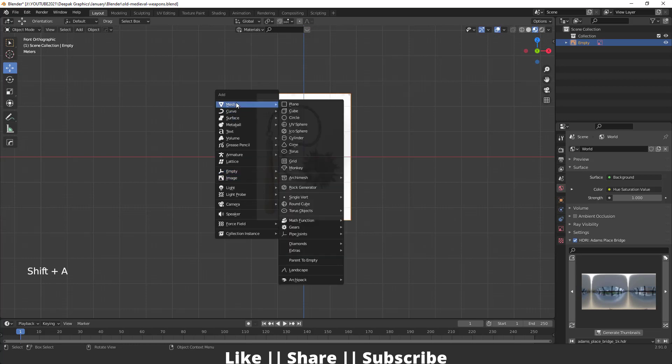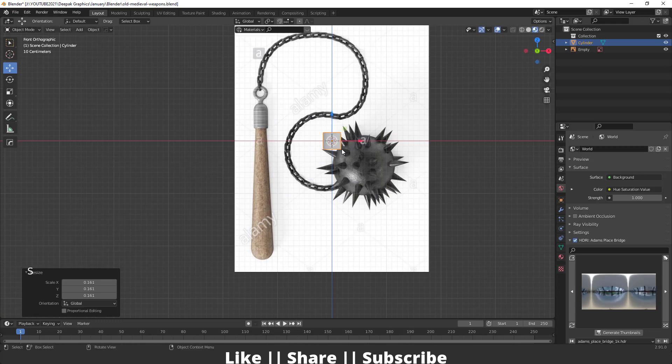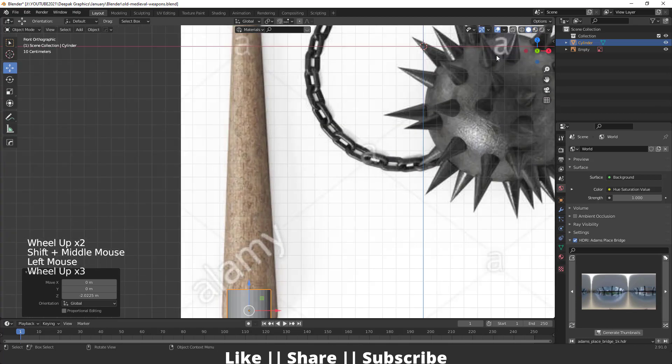Pressing Shift+A I will go to my mesh section and from here add one cylinder. Then I'm just going to scale this and now I'm going to match this cylinder according to our reference.